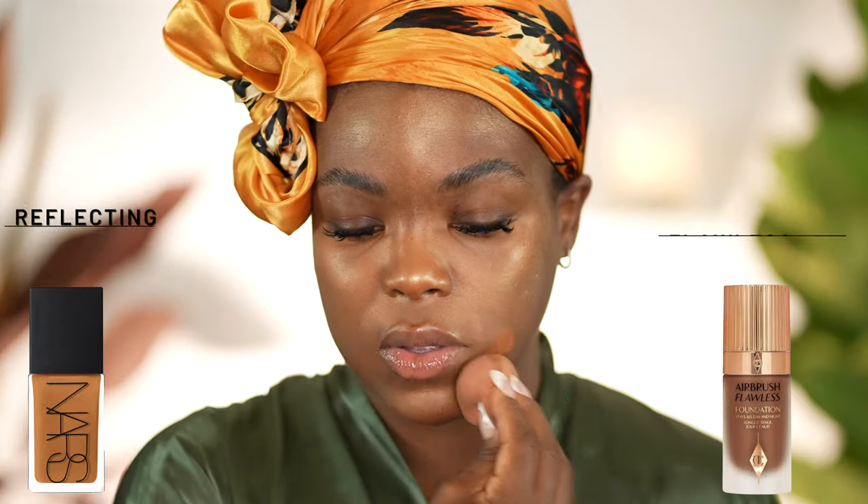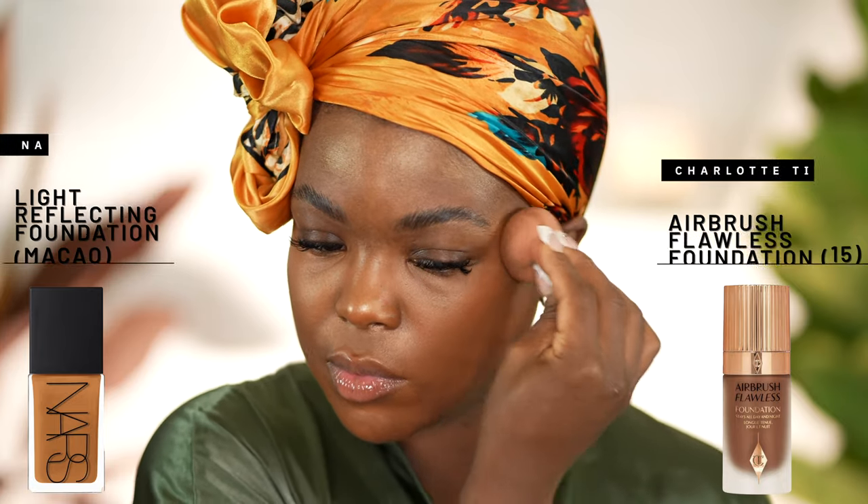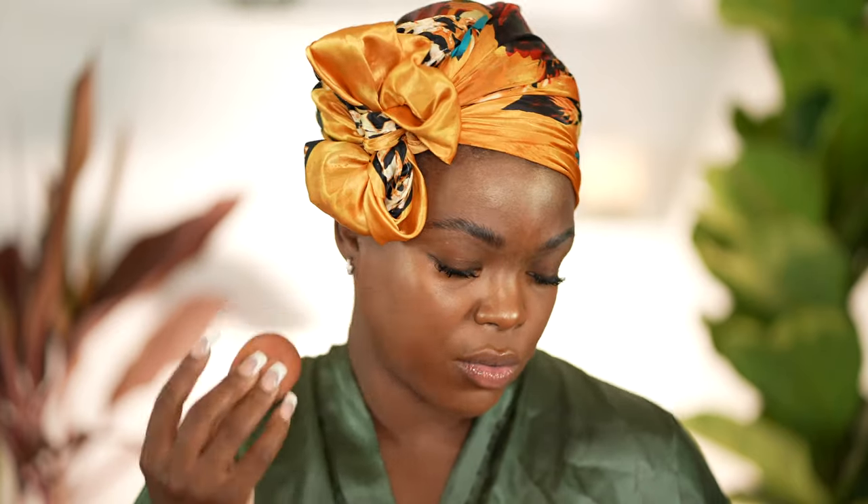I am a lover of NARS, but the NARS foundation is just a little bit too light for me right now. So I'm mixing it with the Charlotte Tilbury foundation in the shade 15. I'll take a pump of each and blend them together. Everywhere that I put the concealer, I'm not really going to go over it — I'm just going to go around it and blend the edges with the foundation, because the concealer is pretty decent. You've already concealed that area, so you don't need another layer unless your hyperpigmentation is really deep. Make sure you get into your hairline.